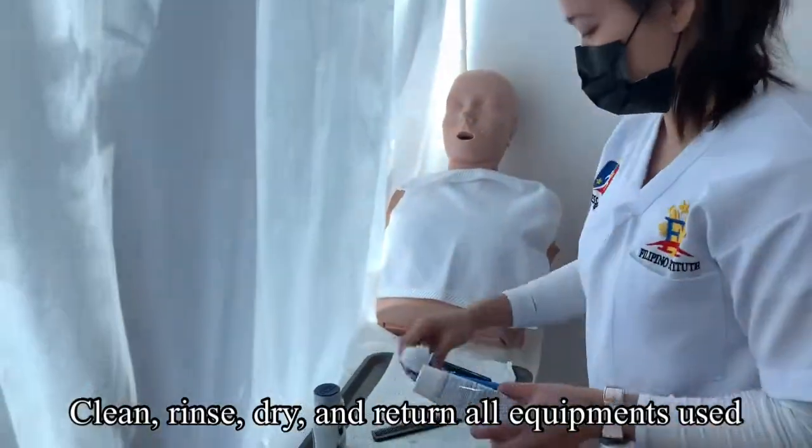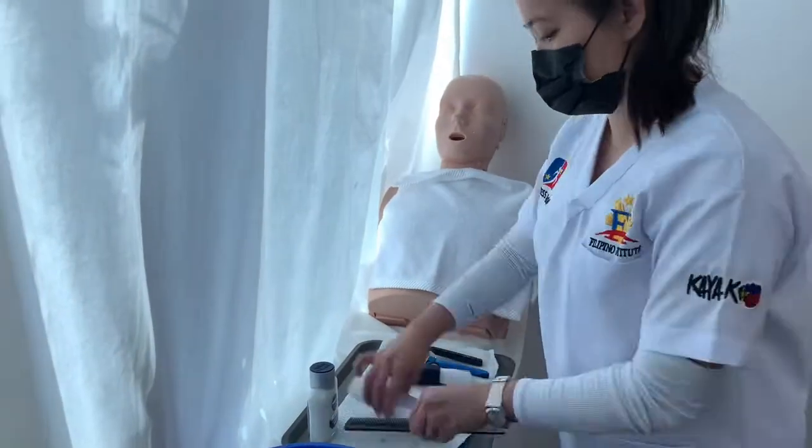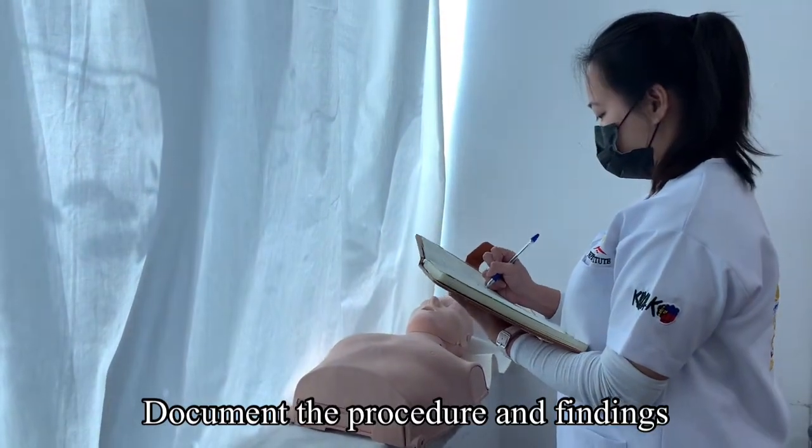Clean, rinse, dry, and return all equipment used. Document the procedure and findings.